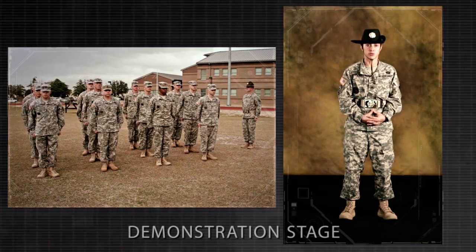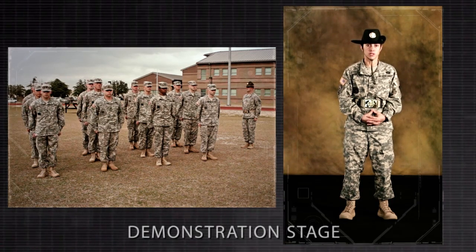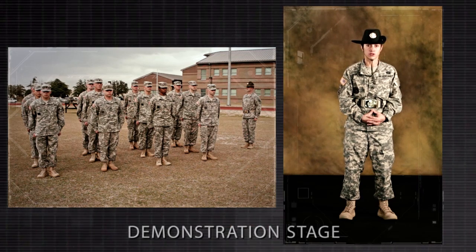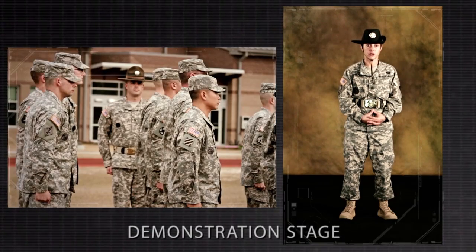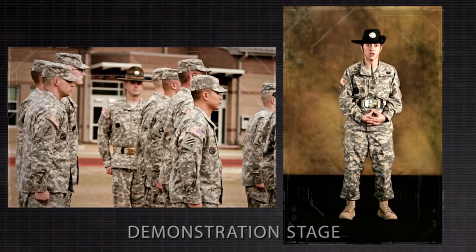Note: when the platoon is aligned in a column as part of a larger unit but is not the lead platoon, the squad leaders do not raise their arms or turn their head and eyes, but cover on the squad to their front. The platoon leader must wait until the platoon leader of the platoon to his front has commanded recover before he faces about and gives the command cover.